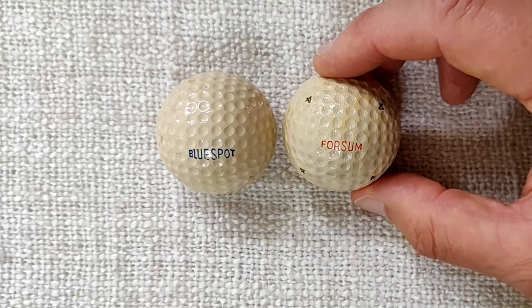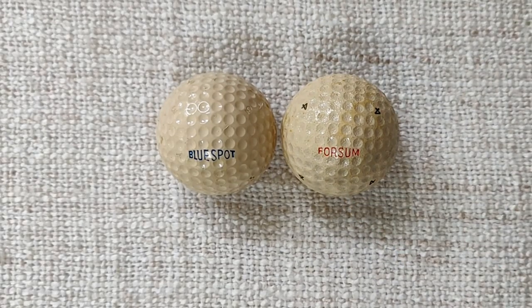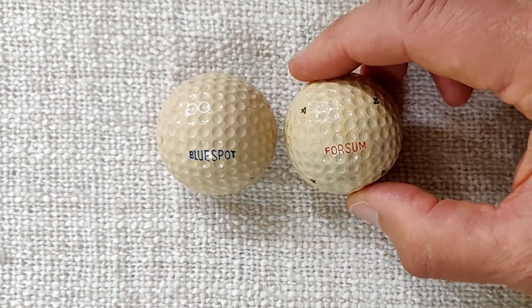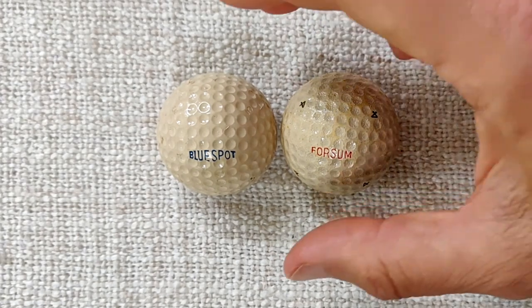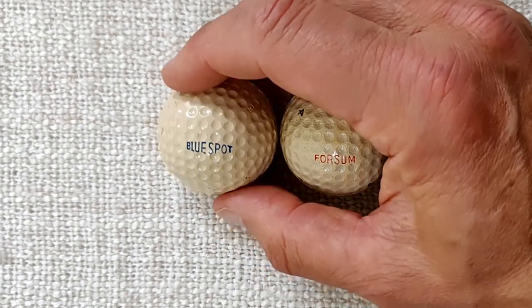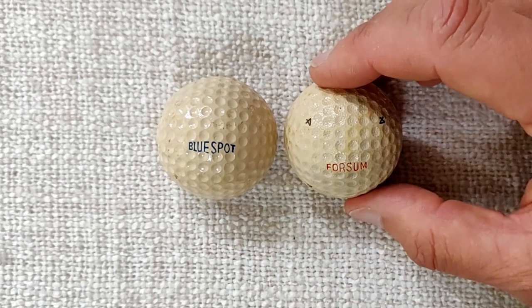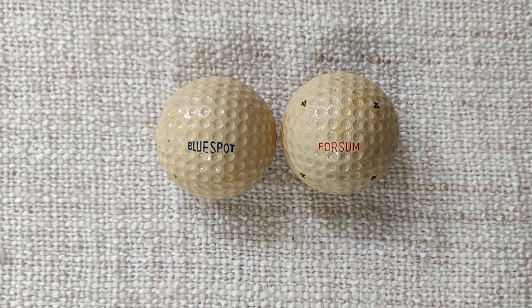Both balls are the 1.62 inch size, rather than the larger size we play today. I don't think these will be worth taking out onto the course — they've been at the bottom of somebody's bag for quite a few years, and I'd expect the covers to crack very quickly, certainly on the Foursome one. Possibly not on the Blue Spot, which is in a little bit better condition. But I'm not going to attempt to play either of these balls — they're just nice ones to have as examples, rather than just pictures.